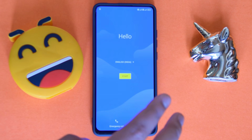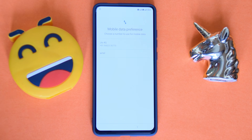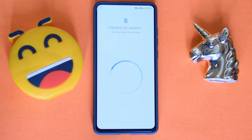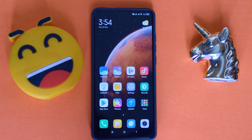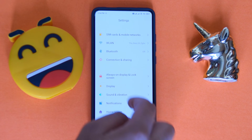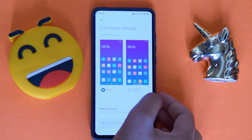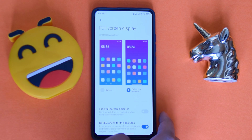Once it boots up, it goes straight into the Google setup — they've completely removed the Xiaomi setup screen. Let's continue through it. I noticed they have the new gestures; let's go full screen display. Good to see they are using the new gestures, though it seems like something's wrong initially.